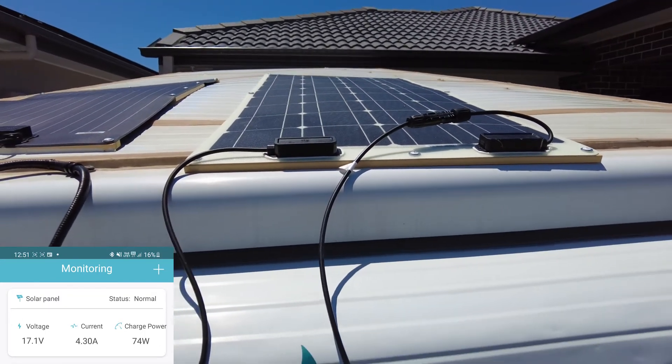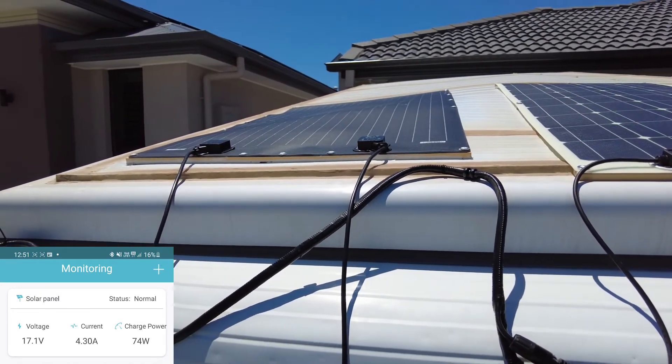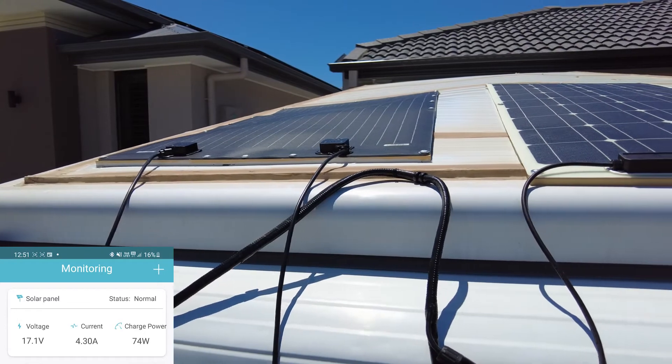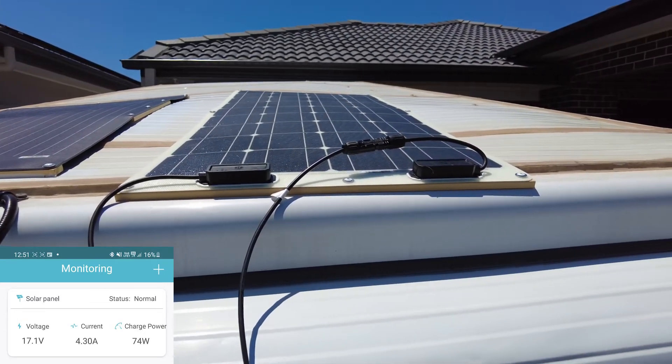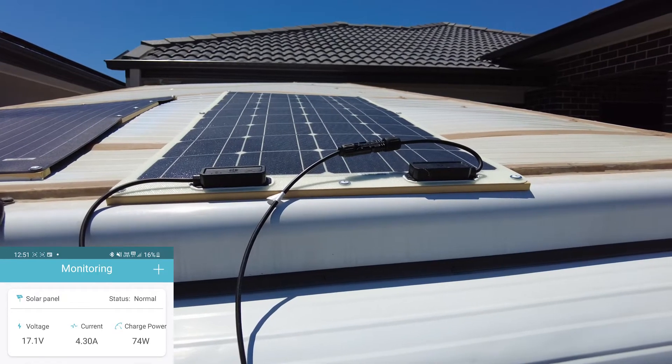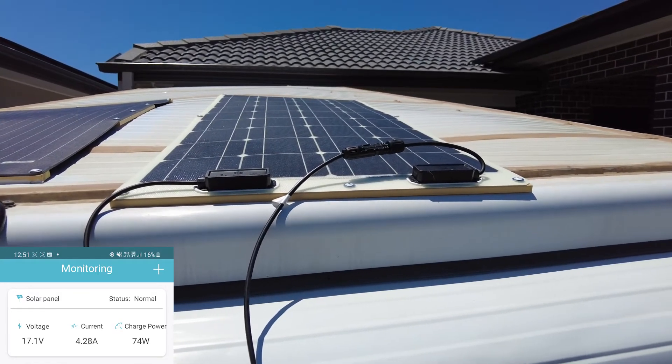At the moment the Renogy panel definitely doesn't produce as much power as the King's one. But the difference could be that the Renogy panel might last a lot longer. It's also half the weight which is good. The Renogy panel has a 5 year warranty and a 25 year performance warranty. Flexible solar panels are not known to be very reliable long term, especially in Australian sun — over even just a 1 year period they tend to lose a lot of their performance.